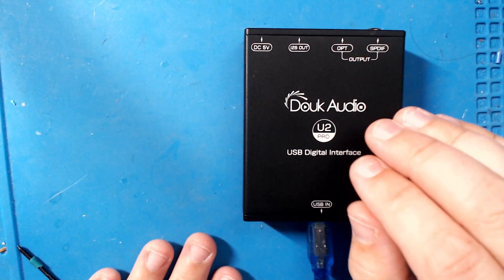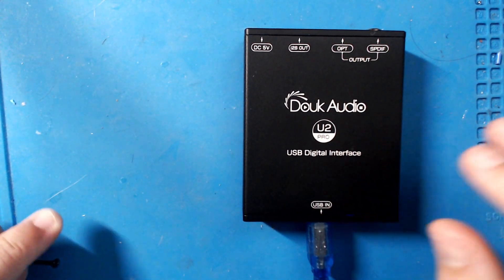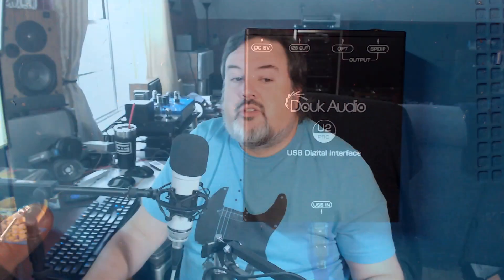It comes with specialized XMOS drivers, so you'll need to save the drivers that come with it. It's USB 2.0 compatible and you can plug it into any device, but you want to use the drivers because of the way the XMOS chip works. They have special drivers to go with that.